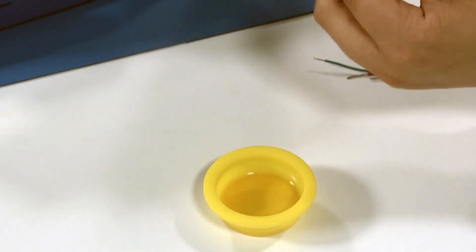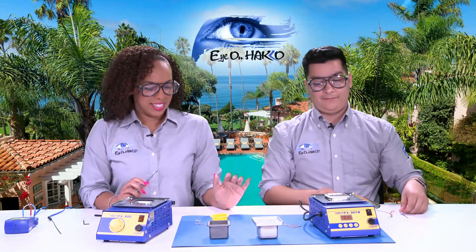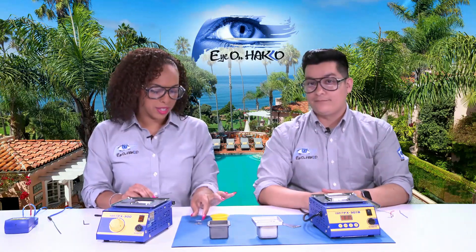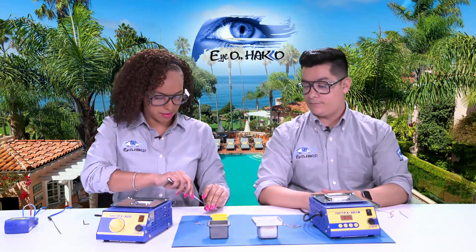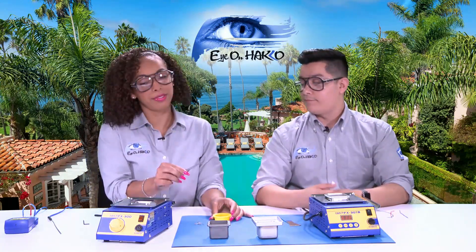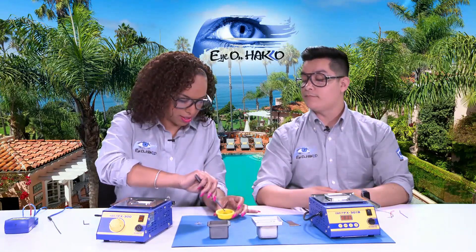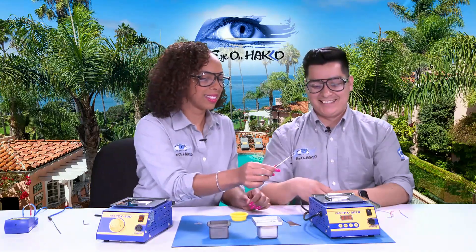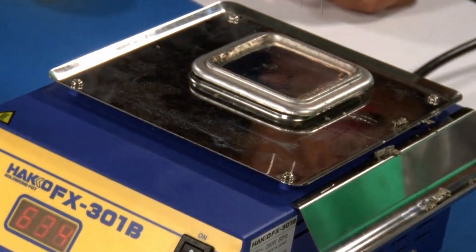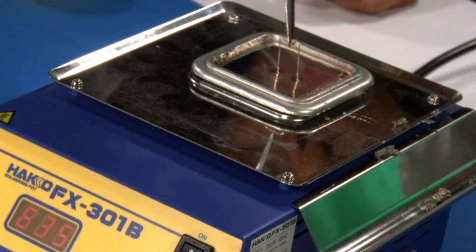And there you go — isn't that perfect? Since Joel did a wire, I have a component in front of me. I'm going to take the component and also use flux, since flux is our friend, and place that on. When you put it down, let the solder wick up first, touch the surface, now dip. There you go — I did it!